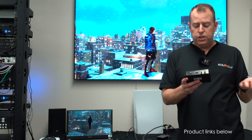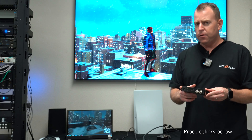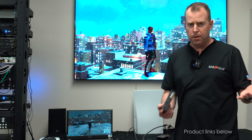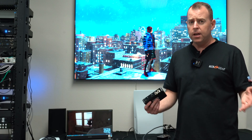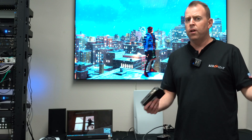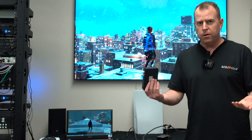Another one is our BG12G CSA — this is our SDI version of the capture, so it's more for commercial use. If you're looking to capture 12G — that is 4K at 60 for SDI — into your computer, maybe you have a camera in a building and you're looking to capture the video feed or any commercial video distribution over SDI, this will do it for you up to 4K at 60. Take that USB out into the computer and you're good to go.